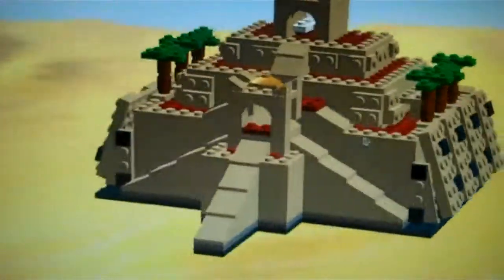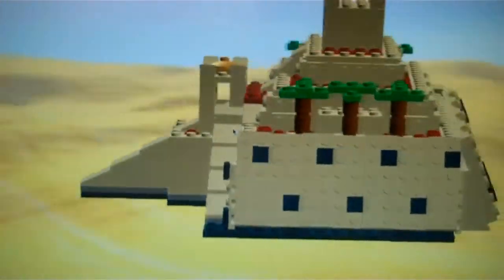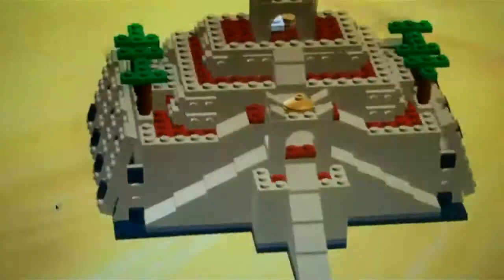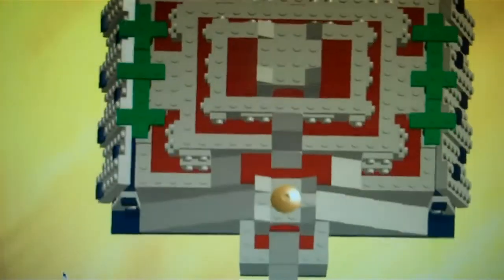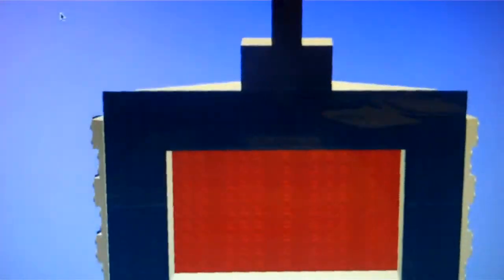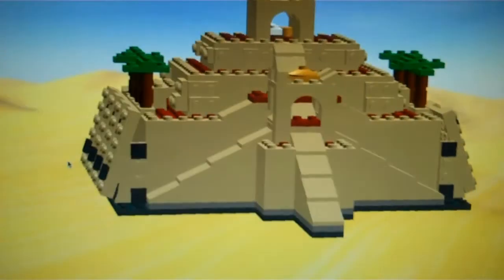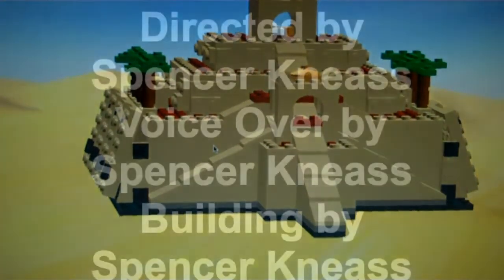Here's a 360 of it. Here's the side, here's the back, here's the other side, here's the top, here's the bottom. The bottom's not round, but it's just a little easier to make it hollow. So yep, that's it. Bye.